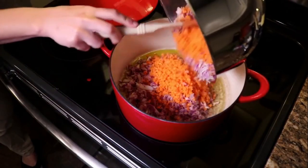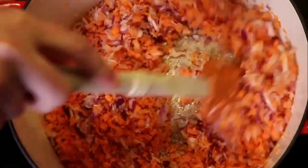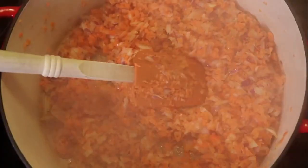Gonna fry the veggies in olive oil on high heat. There's a ton of oil in the pan and they're not gonna burn as long as you keep them moving. We just gotta give them a head start on the cooking.